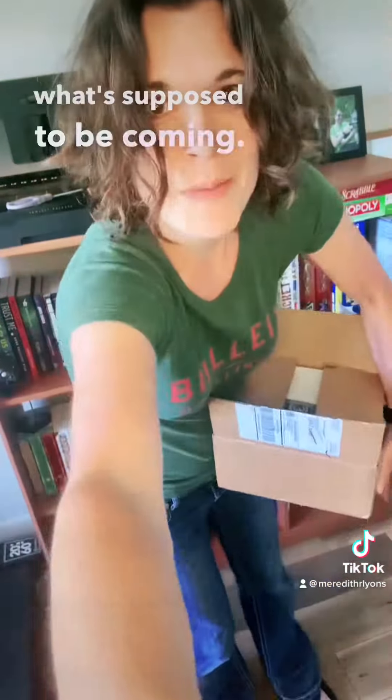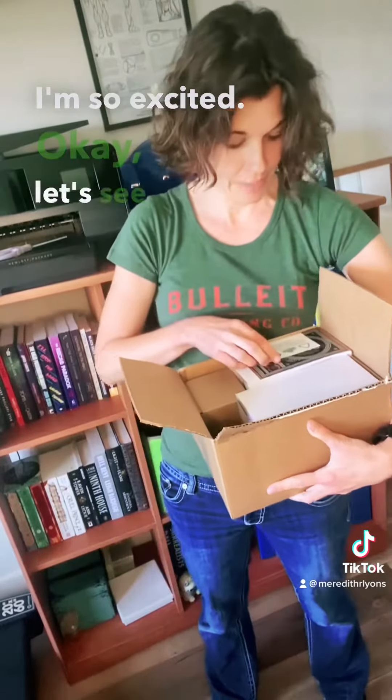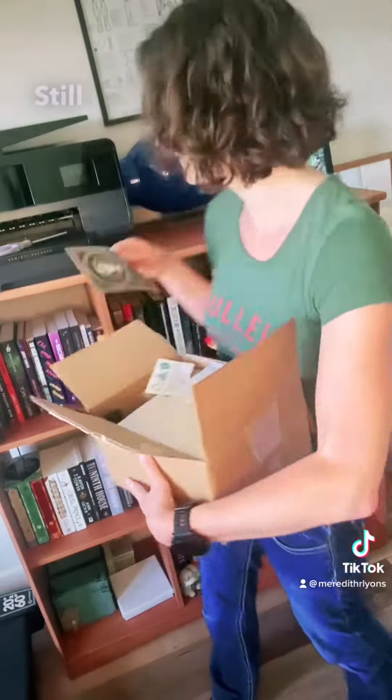I don't even remember what's supposed to be coming. Oh my god, I don't remember what the book is. I'm so excited. Okay, let's see if I can guess. This is a coffee sticker. I still don't know.